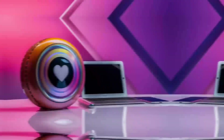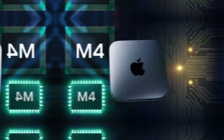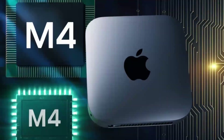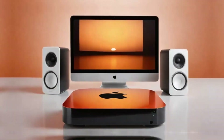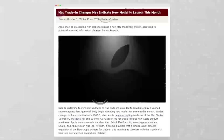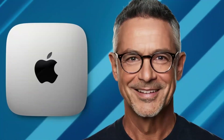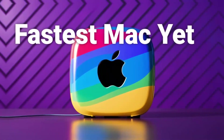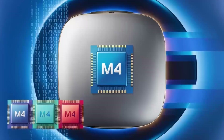Moving on to a deeper look at these features, let's talk about the M4 chip. If you've used Apple's M-Series processors before, you know the kind of power they bring. The M4 is a serious upgrade, offering more speed, better efficiency, and smoother performance for even the most demanding tasks. Whether you're switching between apps, rendering videos, or editing photos, the M4 chip can handle it all without slowing down — and you'll notice the difference especially if you're coming from an older Intel-powered Mac.